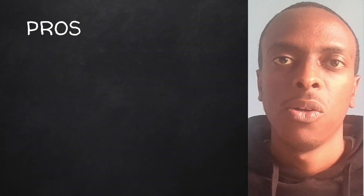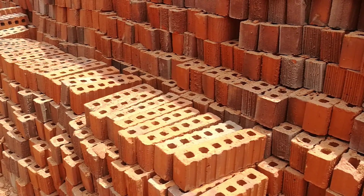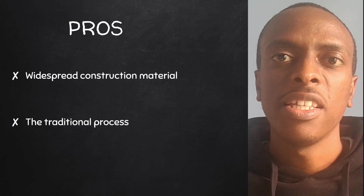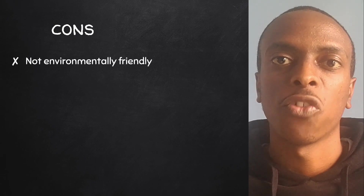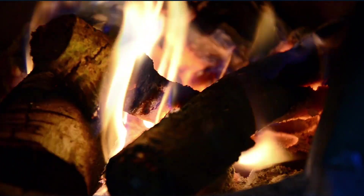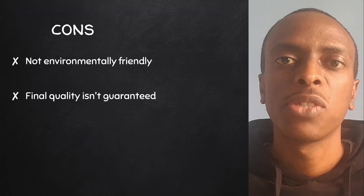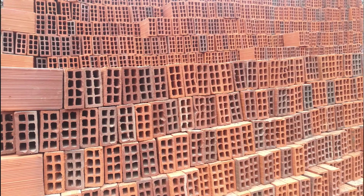Now let's look at the pros of fired clay bricks. First, they are a widespread construction material, making them easy to access and use. Second, in rural areas, people make fired clay bricks using the traditional process, which acts as a source of income for such communities. As for the cons: making bricks isn't environmentally friendly, especially the burning stage, which requires a lot of energy typically sourced from firewood in rural areas. Also, the final quality isn't guaranteed from traditionally made bricks — some will be suitable for construction while others won't. The workaround is to buy ready-made bricks from brick-making companies.